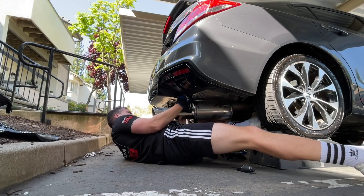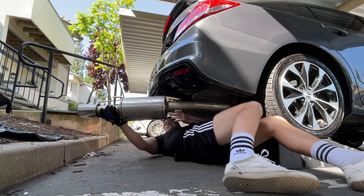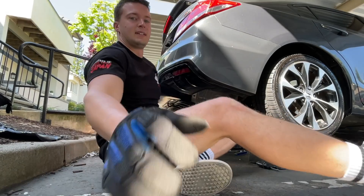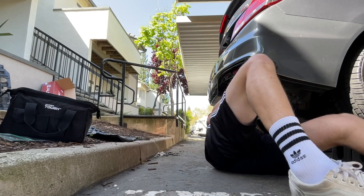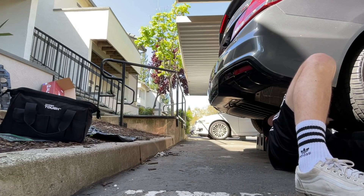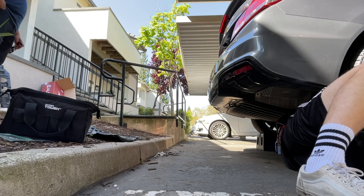There we go — your new muffler! So let's see your Type R. So far I've only done the intake, exhaust, blow valve, and a strut bar. It's lowered on Swifts — nice, those are the ones I'm gonna get.